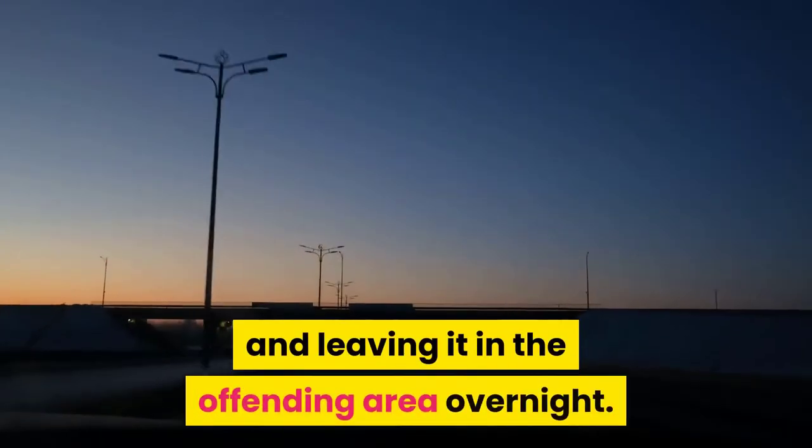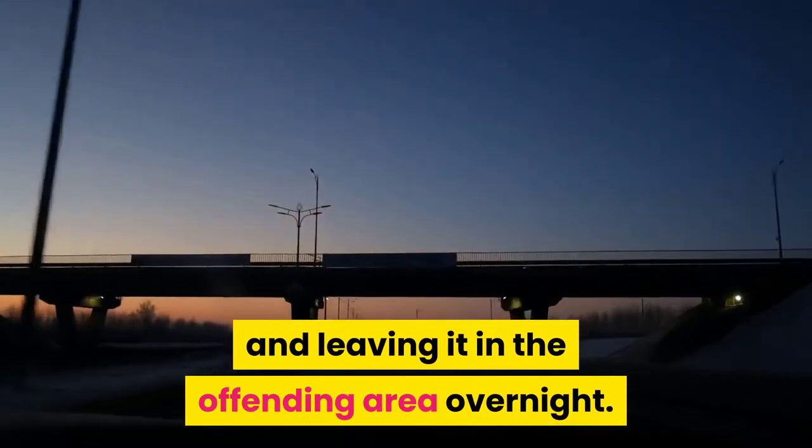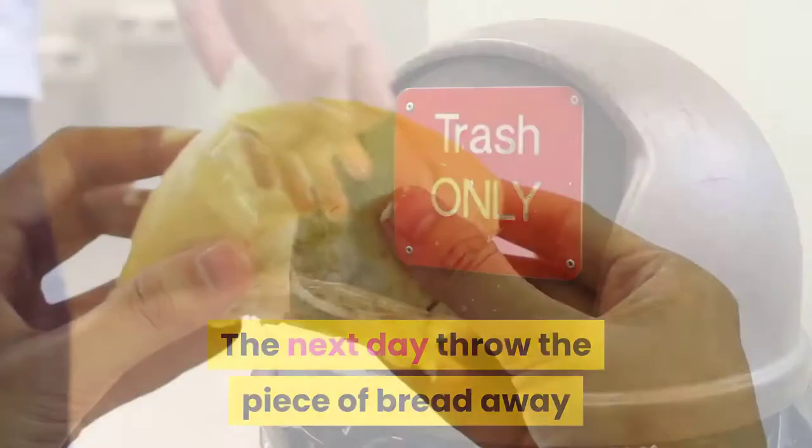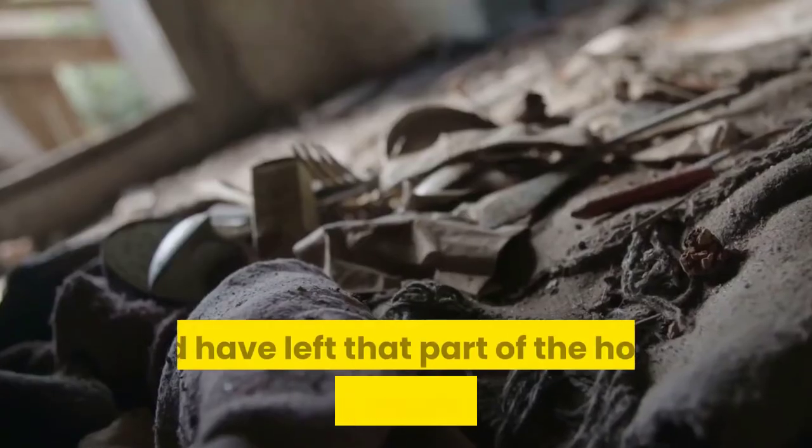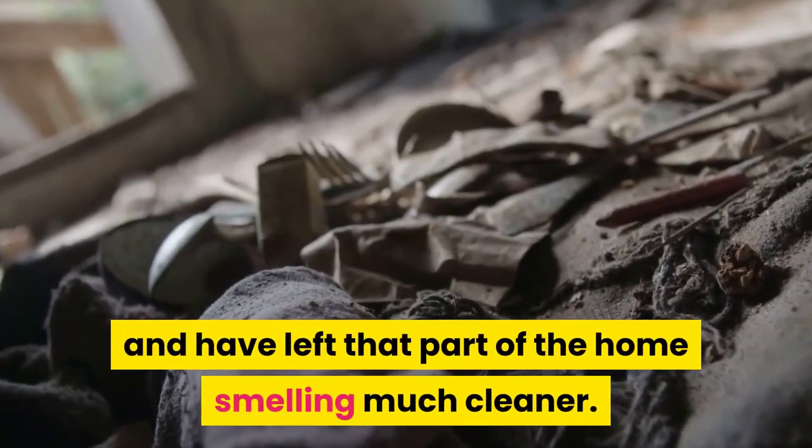Leave the bread in the offending area overnight. The next day, throw the piece of bread away because it will have soaked up all of the stinky odors and have left that part of the home smelling much cleaner.